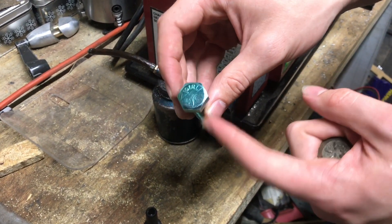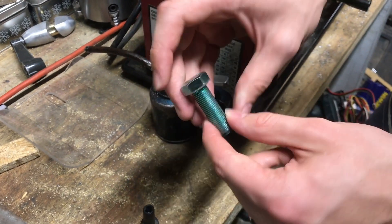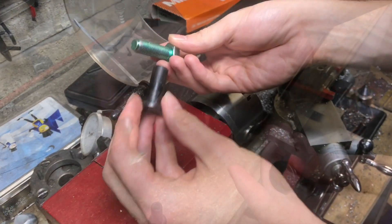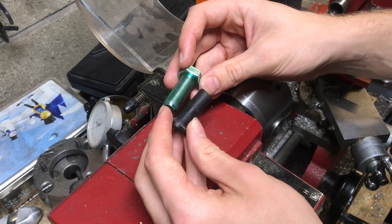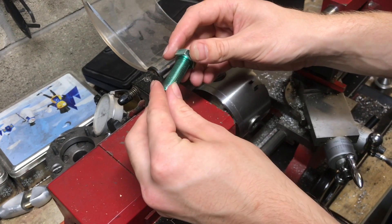This one is softer, it'll be a little bit easier to work with. It's only got three ticks, so it's a grade five — it'll be easier to drill. Because I don't need this to be hard for any reason, it's replacing a plastic piece. The grade five will do just fine and it'll be a little bit easier to work with.